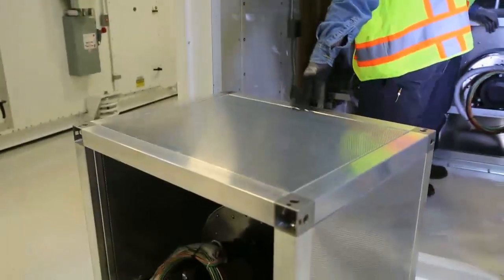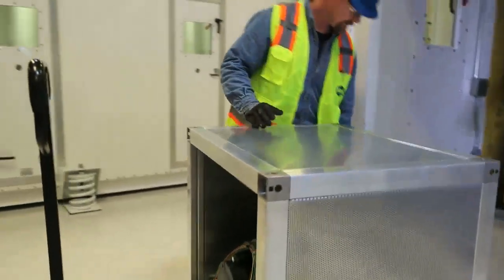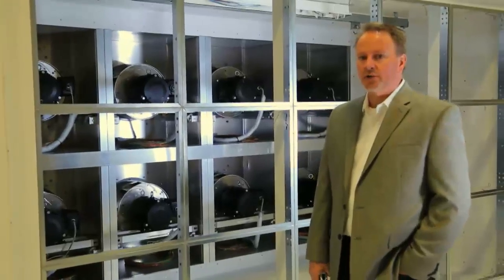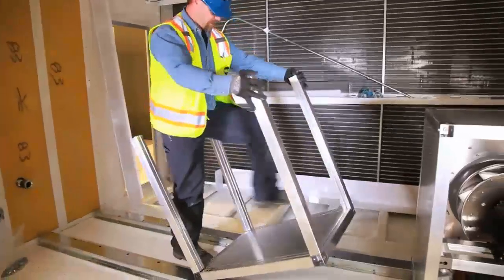The interesting part of the retrofit we completed today was we used our Generation 2 fan array. The important part of this Gen 2 design is it's very well suited to retrofit construction. It is capable of knockdown assembly very simply.